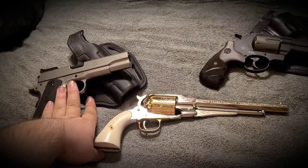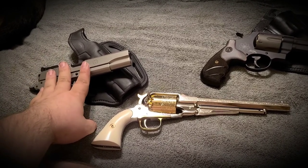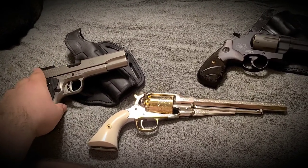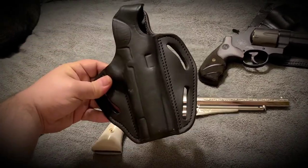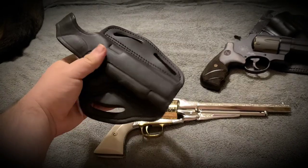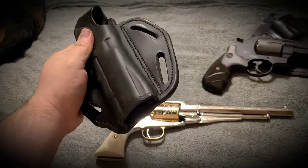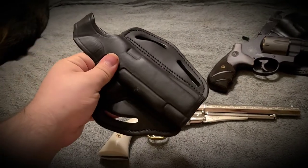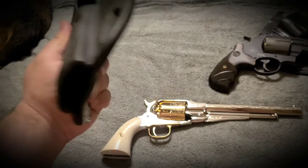My Ruger SR 1911 in 10mm is usually going to be my go-to, just because one of the things to also keep in consideration is what you're carrying that barbecue gun in. My 1791 holster is a great looking holster. It feels great. Even if you didn't have a gun in this, you're still going to turn some heads — people will say, 'Man, that's a good looking holster. Where'd you get that?'